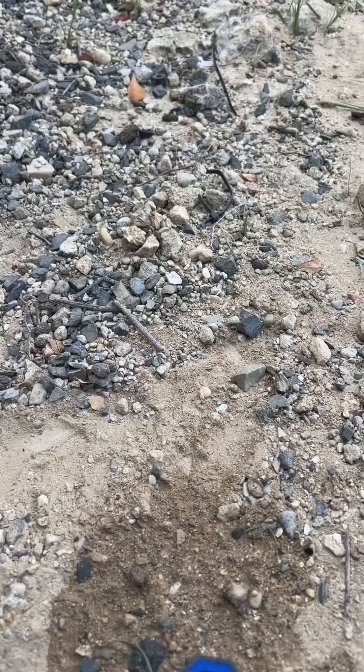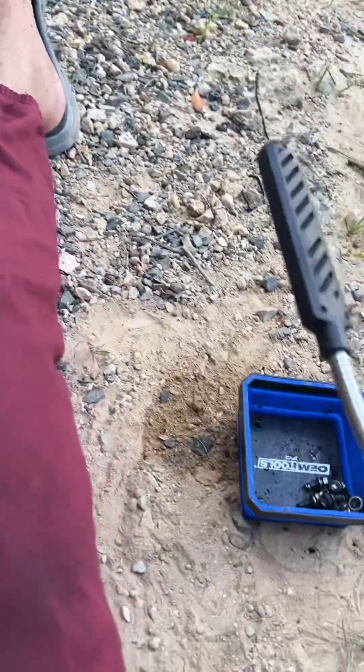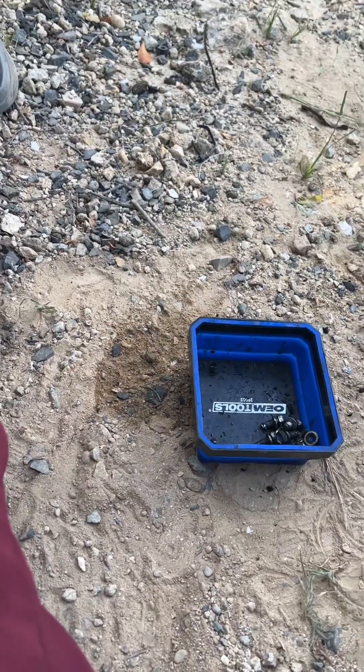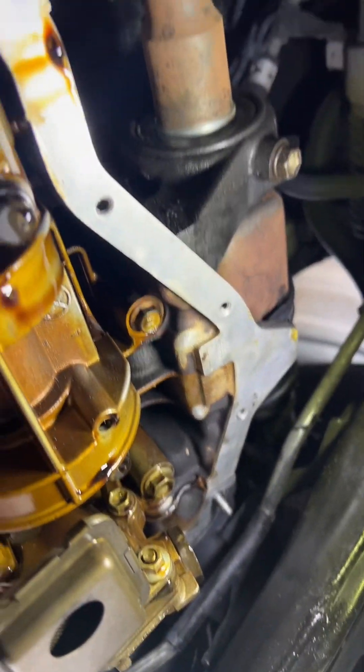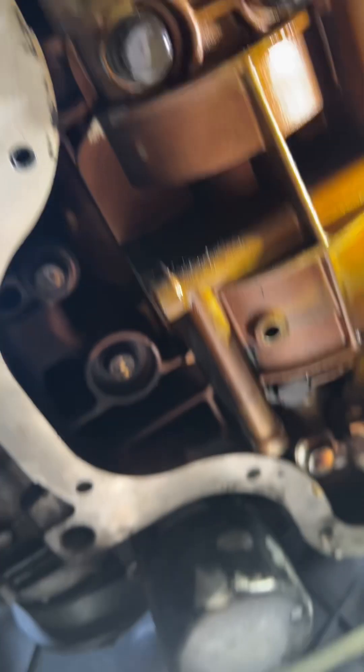So far I have all the bolts cleaned up and the surface is clean as well. As you can see, it's all nice and clear. We just have to rinse out any remaining oil and then put the RTV on the pan and start setting it up.